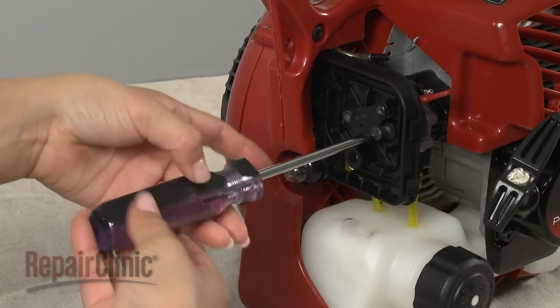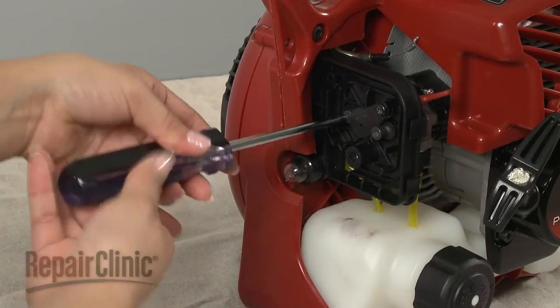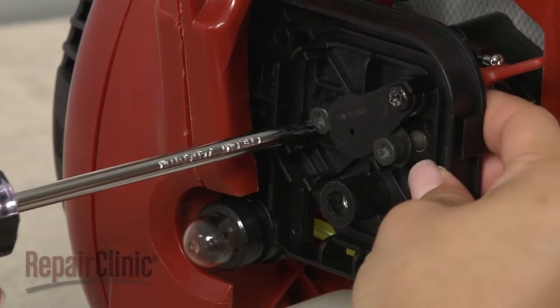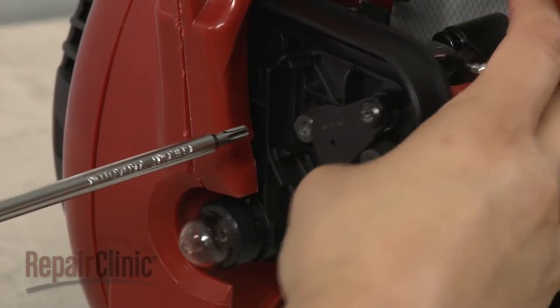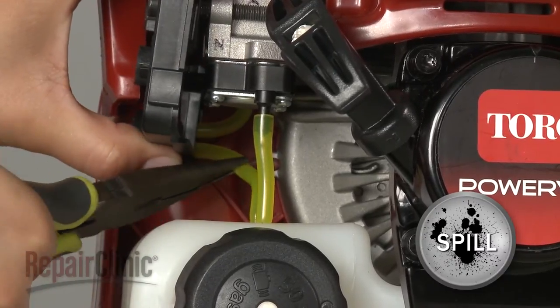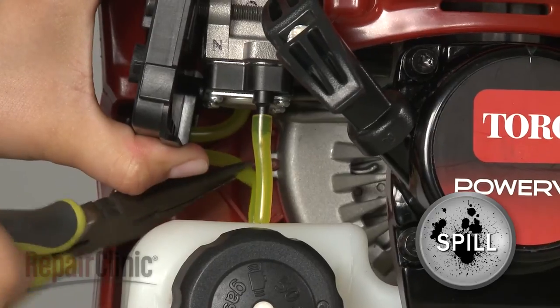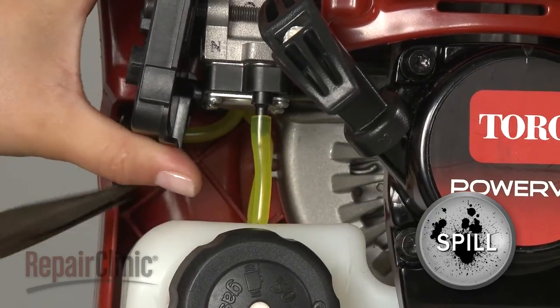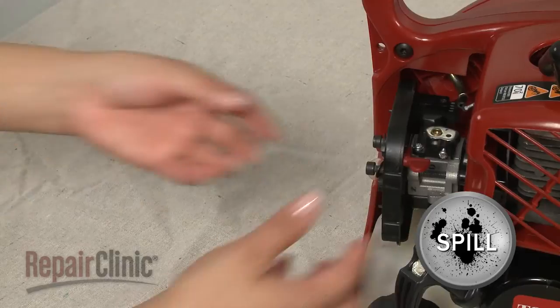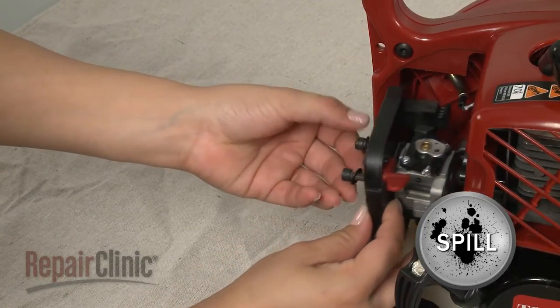Next, unthread the bolts securing the filter housing and carburetor. Use pliers to detach the gas tank fuel lines from the primer bulb and the carburetor. Be prepared for some fuel to spill. Pull the filter housing and carburetor away from the engine.